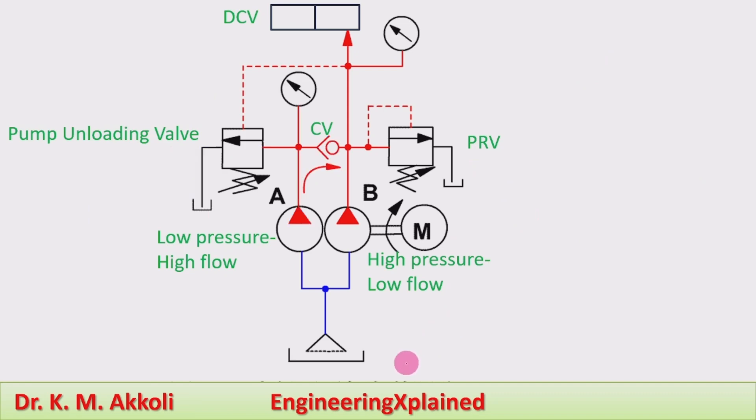Before going to the explanation of that animation, we will see the different components of this double pump hydraulic system. It consists of a tank and filter, and there are two pumps. One is a high pressure low flow pump, which supplies fluid at a higher pressure with a low flow rate. The other pump supplies fluid at a low pressure with a higher flow rate. It has a pump unloading valve connected to this low pressure pump, a direction control valve, pressure relief valve, motor, and a hydraulic cylinder connected from the direction control valve.